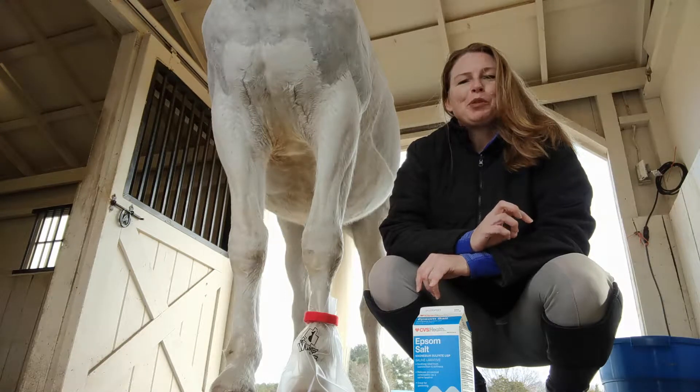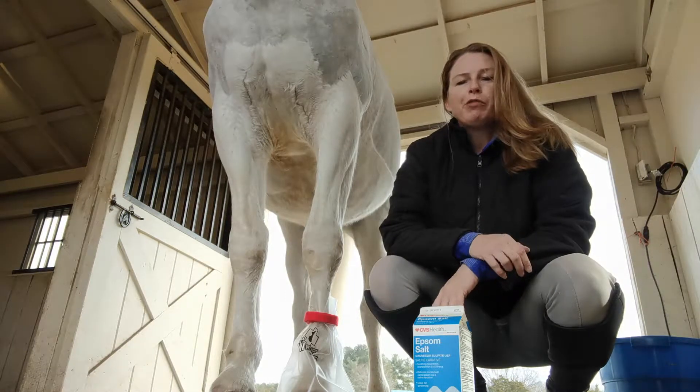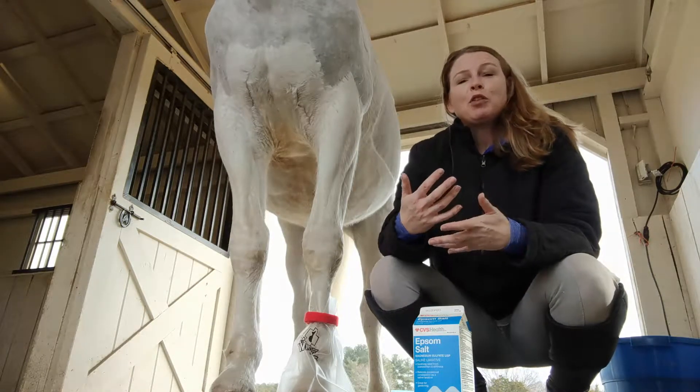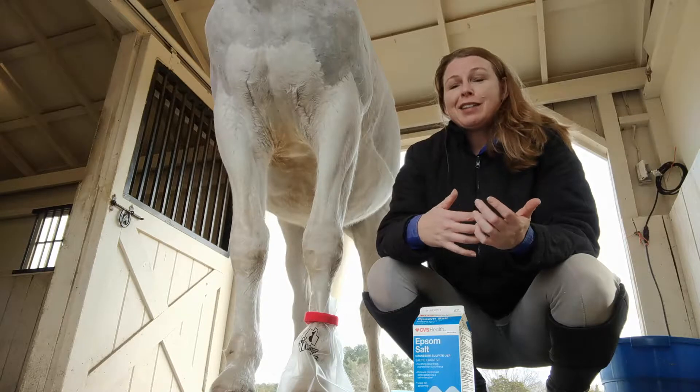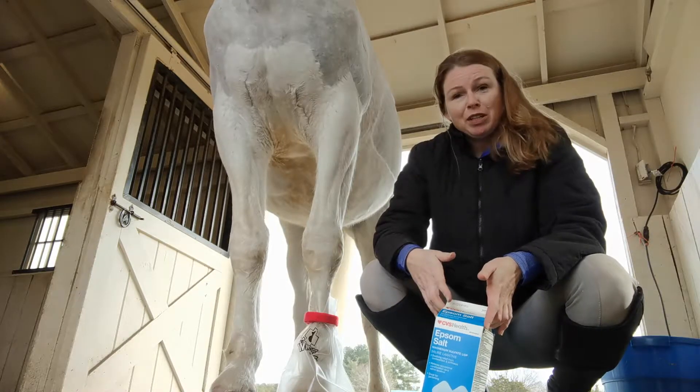Hey guys, it's Liev from Pro Equine Grooms and Hoof Wraps. I'm going to show you quickly today what the Hoof Wrap Soaker Bag can do for your horse to help things become a little bit easier in terms of not tipping over giant feed tubs if you need to soak your horse's hoof.